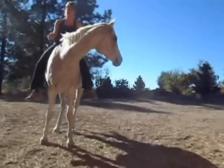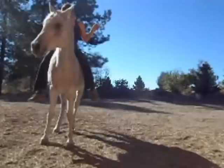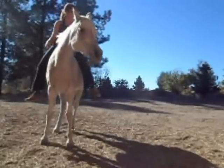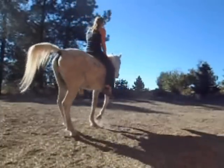I'll just stand still and show you so you can see better. You want to look where you want to go, let your squeeze run down your leg — just one leg — down to your calf. So I'm looking, squeezing, using my calf. Then I pick up the rein and use the rein if I have to.